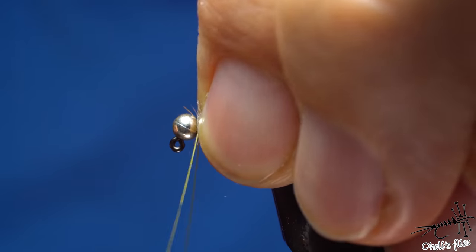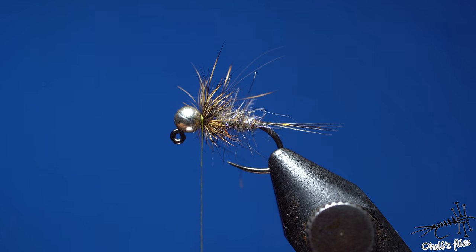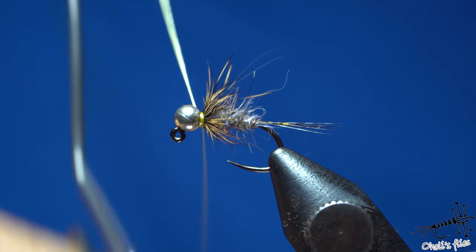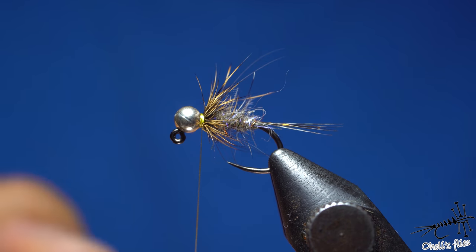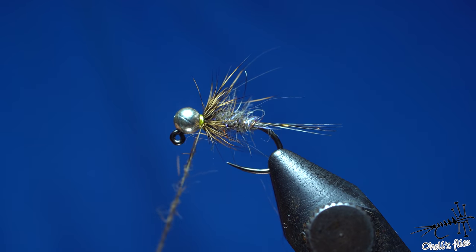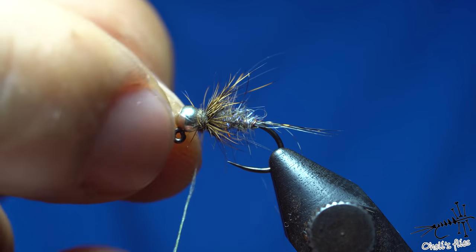Spin the dubbing rope thread twice for durability — that's it. Now I had a couple of options: just whip finish the fly, add a hotspot by changing thread color, or the lazy option — do a whip-finish knot covered with a little dubbing. I'll use the underfur I just plucked from the guard hair to cover the knot and hide it, making it less visible. You don't need too much. The fly is now done.